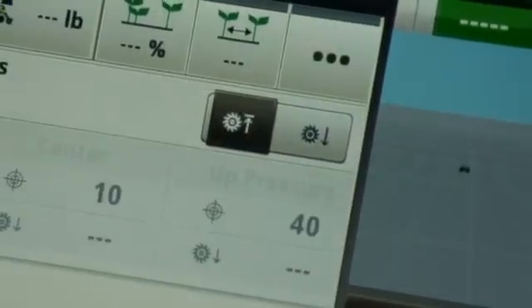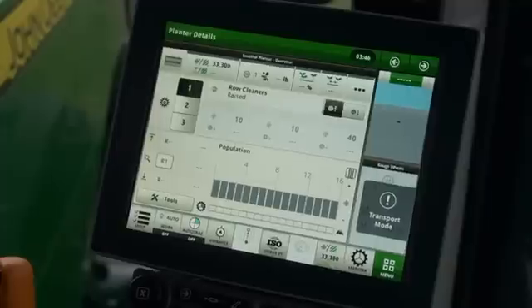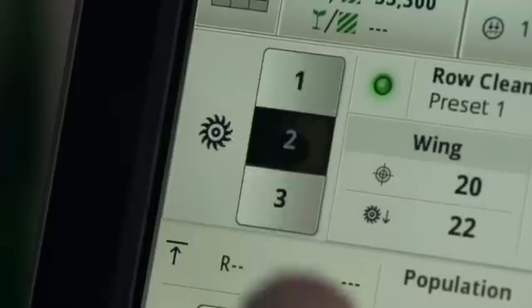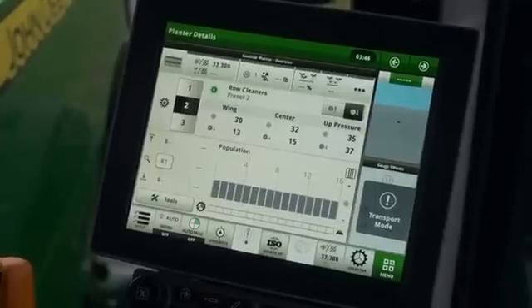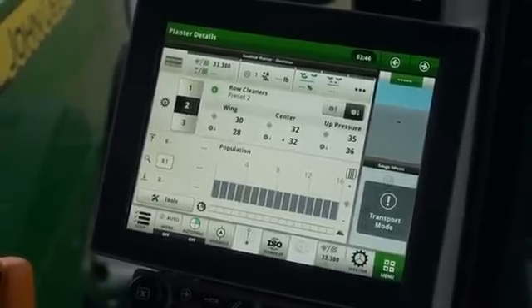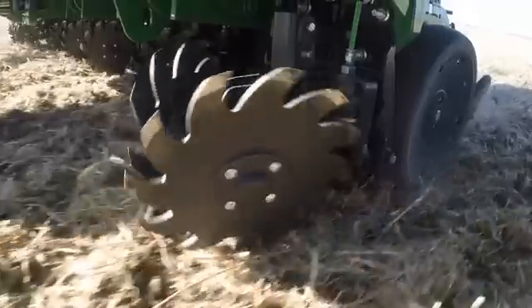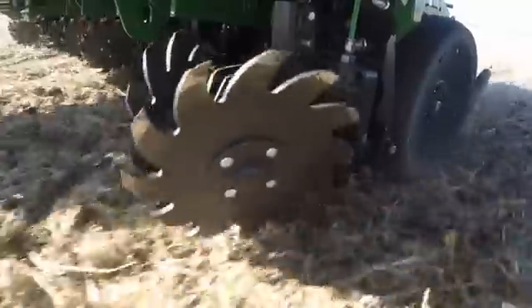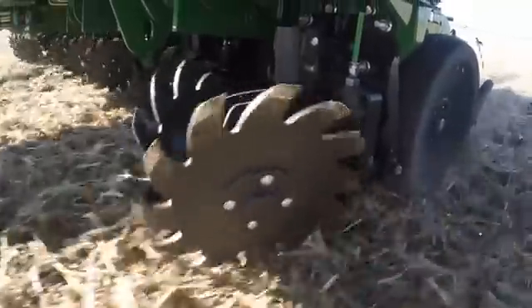Use the raise and lower buttons to move the row cleaners up and down. Use one of the three factory presets to set the pressure for your field conditions. The three presets can be used to adjust for different field conditions such as light, medium, or heavy residue. Factory defaults are set so that preset number one has the least amount of down pressure and number three has the most.